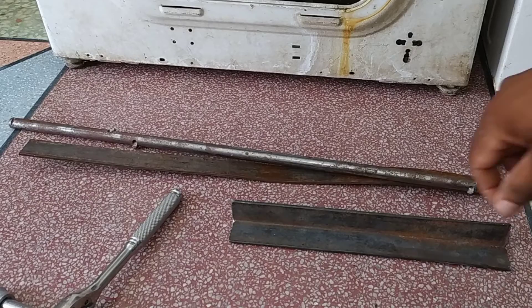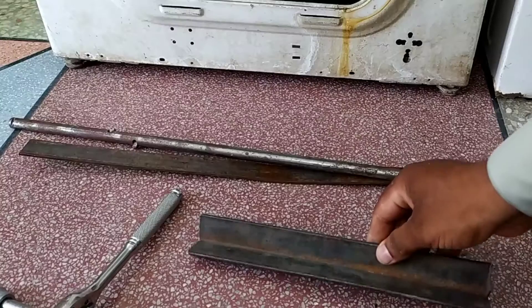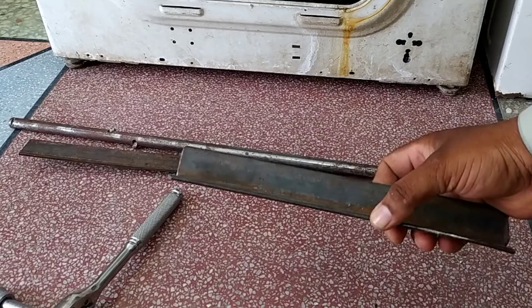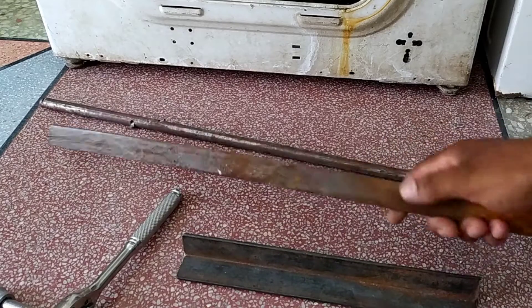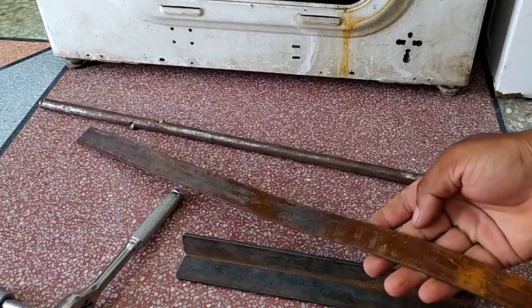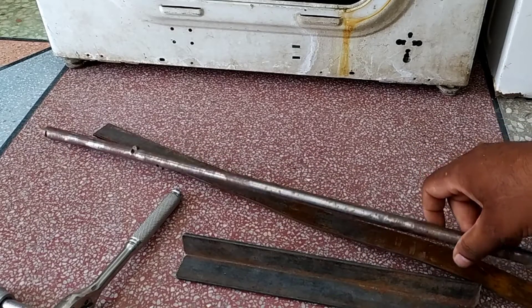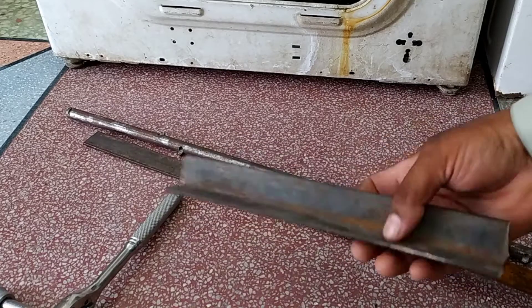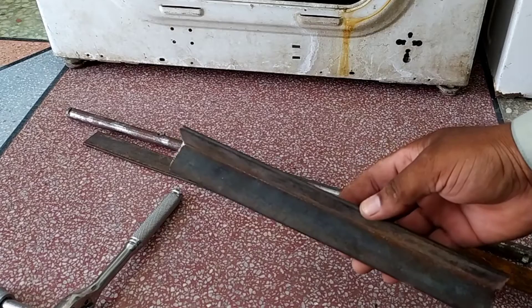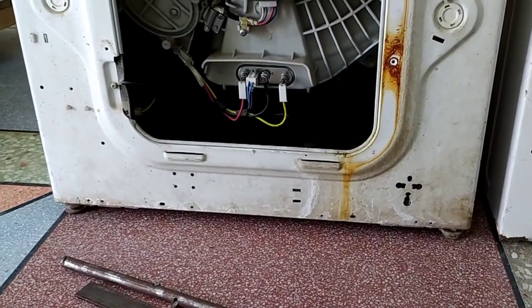This DIY tool will be useful for a single person to open the motor easily. For making the tool, you should have a thick gauge 90-degree iron bar. But if you have a lighter gauge angled steel bar, it will still get the work done. A flat iron bar or an iron rod can also be used, but the best is the 90-degree iron bar.